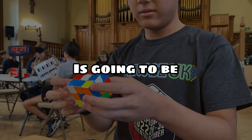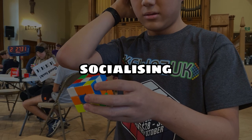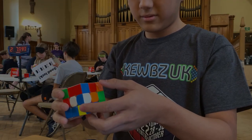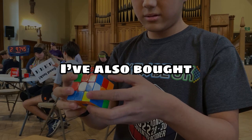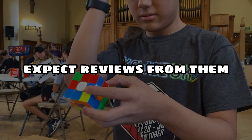Today's video format is going to be a little different because I spent most of my time at the competition socializing and forgot to record commentary videos, so I'm just going to do a voiceover. I've also bought a couple of new cubes at the competition, so expect reviews from them really soon.